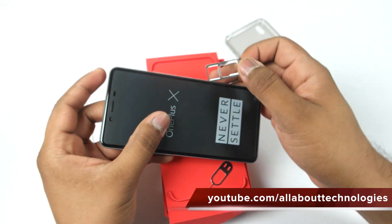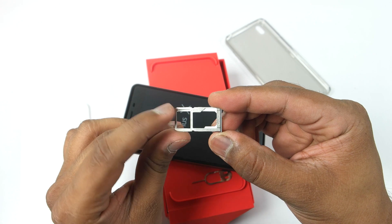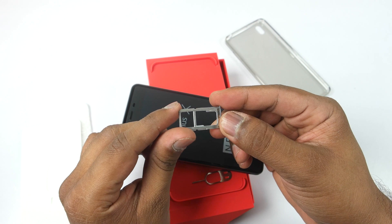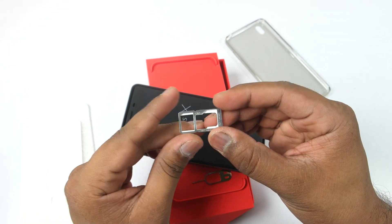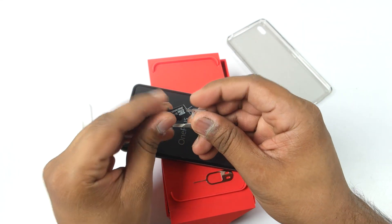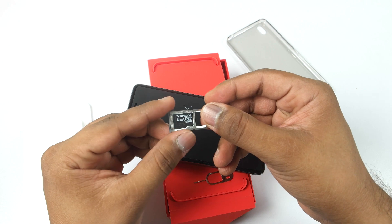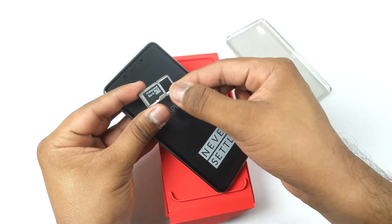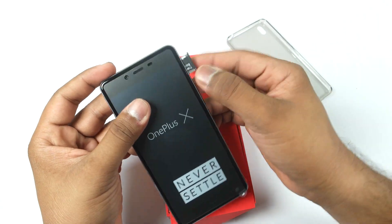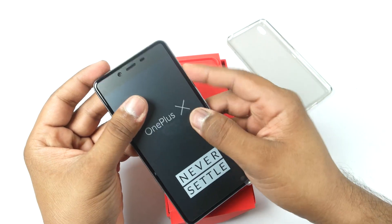Let me remove the SIM tray so we can take a look at it. You can insert two SIM cards, and since this is a hybrid SIM tray, you can insert either two SIM cards or one SIM card and an SD card. If you insert an SD card, you won't be able to insert two SIM cards. Let me show you how simple it is to insert an SD card and pop the SIM tray back in.